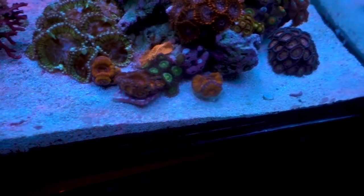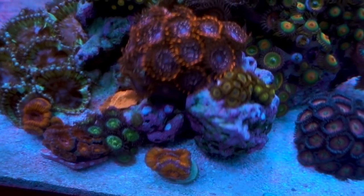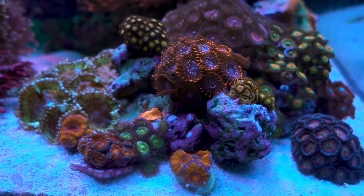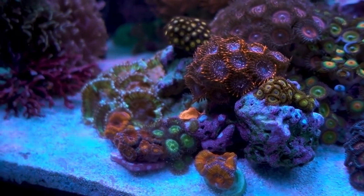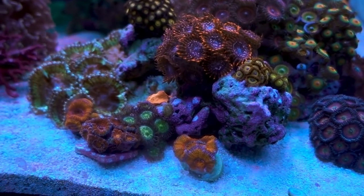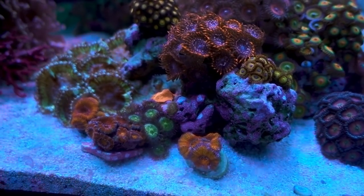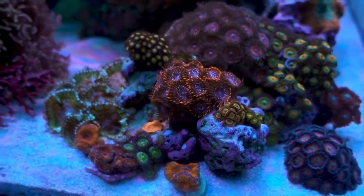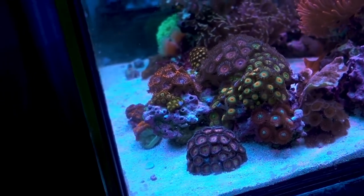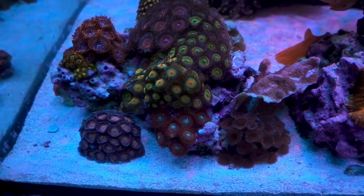Coming over here, the Zoa island is doing well. Ever since I started running the media reactor in the sump and getting the phosphate under control, all the Zoas that had not been opening up — the Utter Chaos, the Fruit Loop, and the King Midas over there — they were kind of touchy. A lot of times they were not opening fully or the skirt just rolled up. But ever since I started running GFO and got the phosphate under control, these guys have been opening plump and happy. This is thanks to Eat Sleep Reef, who gave the tip that if Zoas are not opening up, check the phosphate — elevated phosphate is often the cause. Sure enough, that was the case here, and once it was under control the Zoas were happy again.